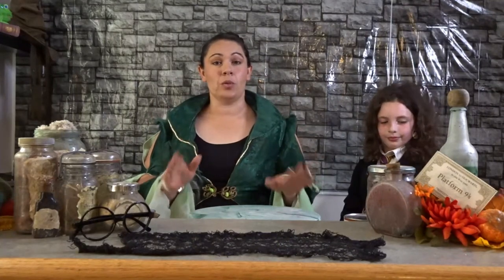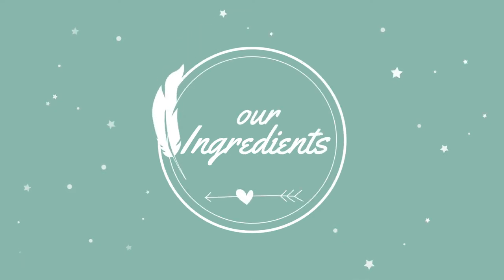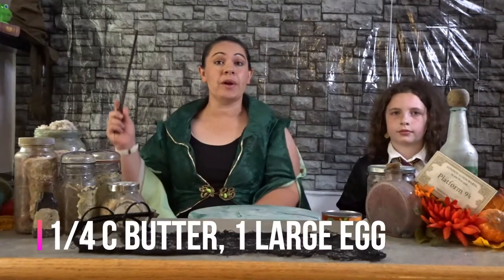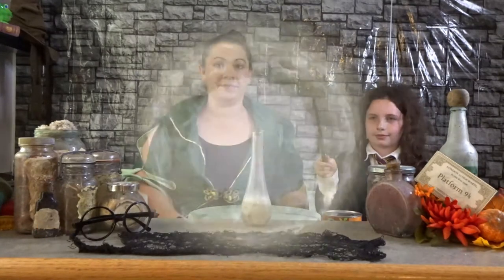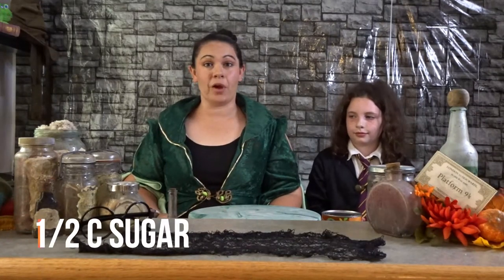So let's get started with what you're going to need to make this recipe. You are first going to need pie crust, pumpkin puree, a quarter cup of butter, and one large egg. Now we need a quarter cup of milk. Next, we need a half a cup of sugar.